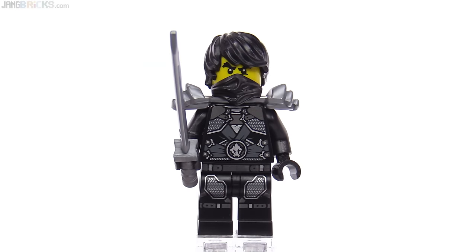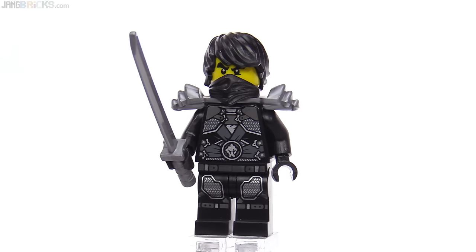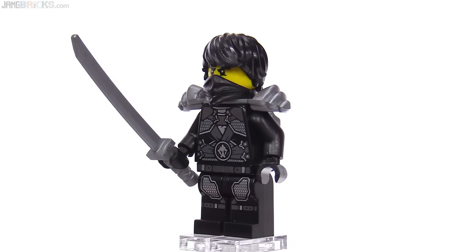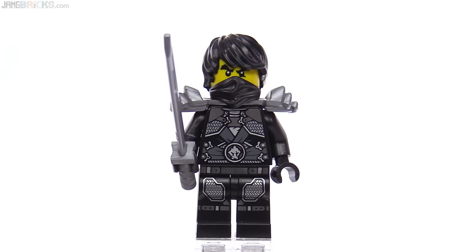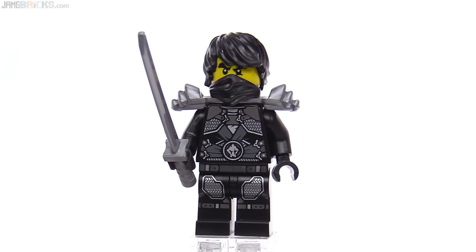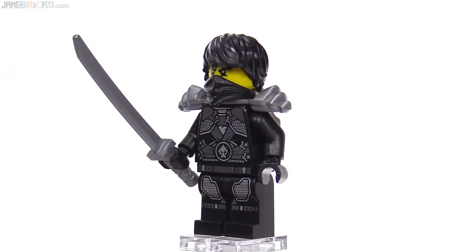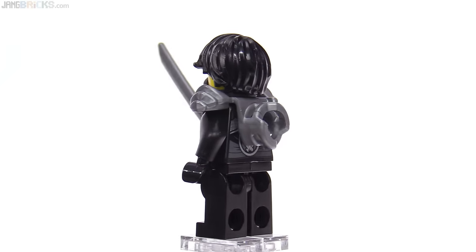So this is Cole in stone armor from the rebooted season back in late 2014, early 2015. I went back to my reviews of all the sets from that season because I could have sworn we got one of these back then, but no, we did not. This is the first time to get a Cole in stone armor, so that makes it special and makes a lot of sense to release it as just an individual thing for pretty serious fans of Ninjago.